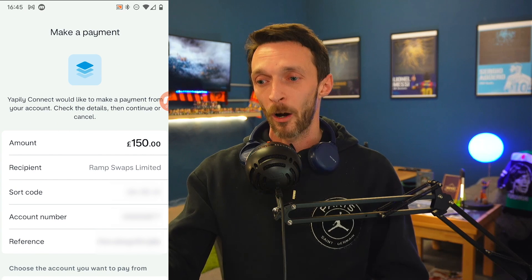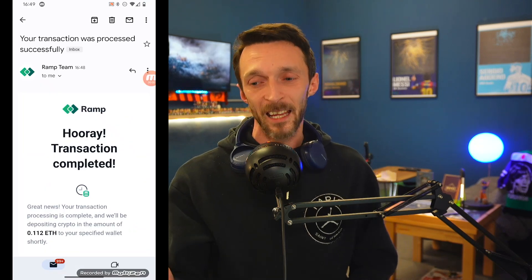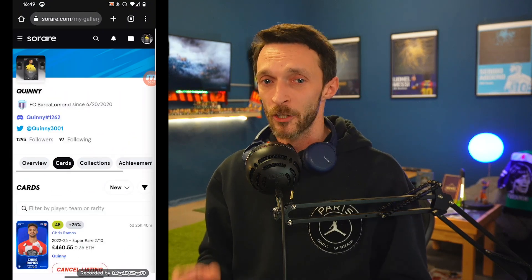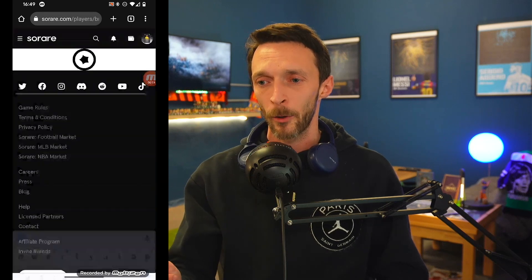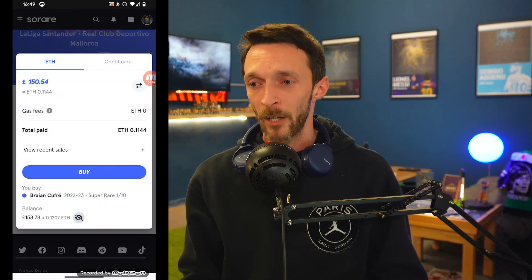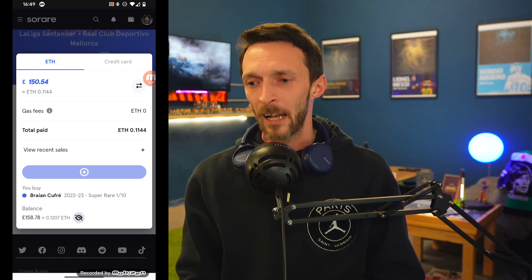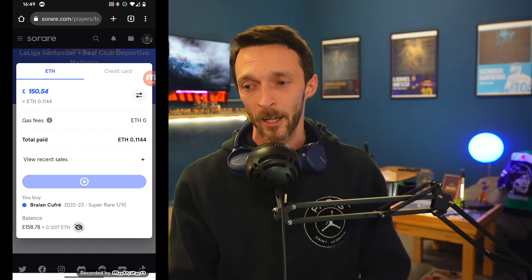My bank, Monzo, is very good for mobile phone verification security. I don't need to speak to any call centers. This whole transaction from start to finish is maybe taking eight minutes or something. The money has been deposited into the wallet. Now, if you want to go into the secondary market, we're no longer worrying about transaction fees on changing currency or the 10% levy that Sorare have from buying from another manager using our credit card. We've now got Ethereum in our wallet, and it's as simple as going onto the secondary market, finding the card you want, and spending the money to acquire the card.